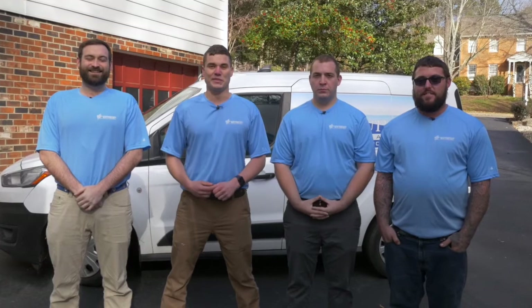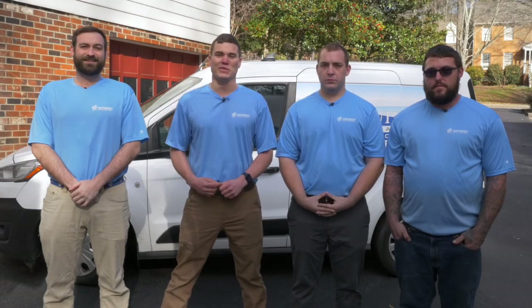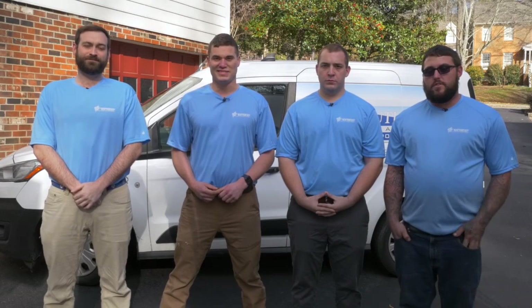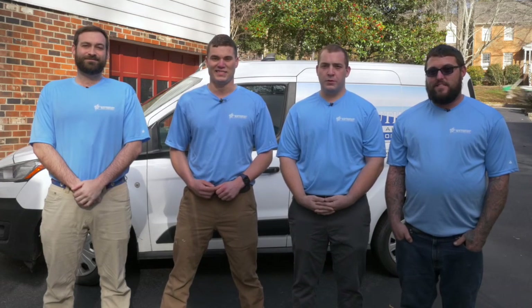This is our team, and this is the way we do things at Southeast Clean Air Solutions. Every home's HVAC system is unique, but this should give you a good idea about what to expect. Southeast Clean Air Solutions is certified by NADCA, the National Air Duct Cleaners Association, so we'll do the job right. Thank you for choosing Southeast Clean Air Solutions. If you have any questions, please don't hesitate to call us.